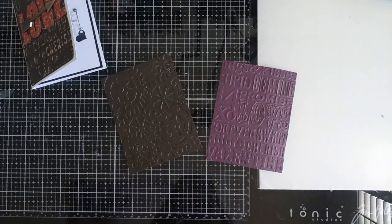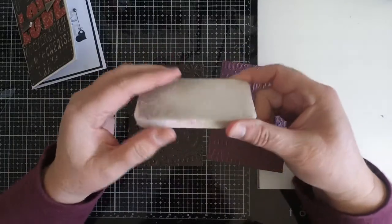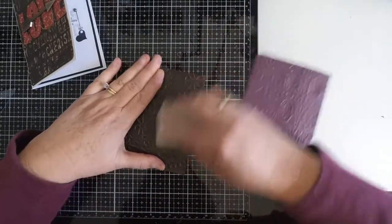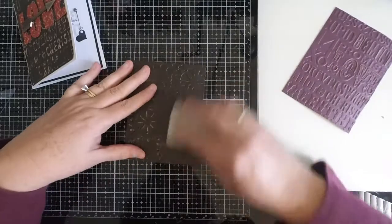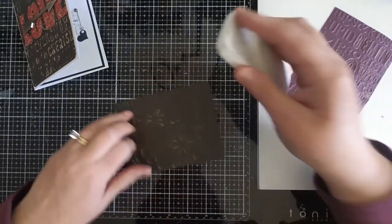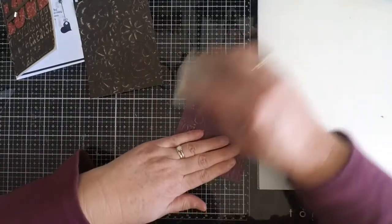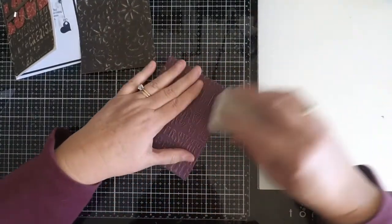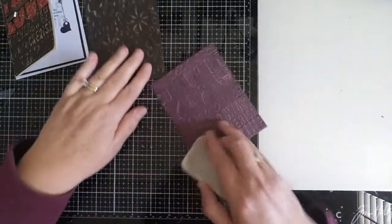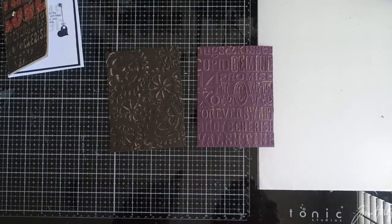Now that I have my cardstock trimmed, I'm going to come in with a sander. This is a sander I got when I had a pedicure one year - they give you a little packet and I just kept it because it's the perfect size to grunge it up a little bit more. You don't have to do it a lot because you don't necessarily want all of it to come through, but you definitely want to help it along. I'm just doing this randomly to bring it up a little bit more.